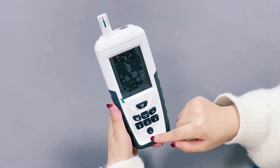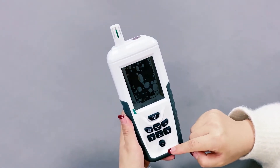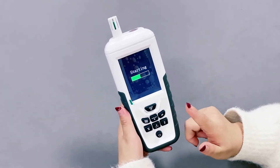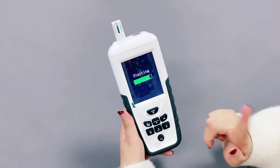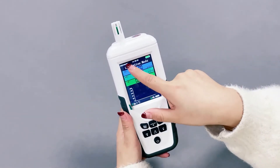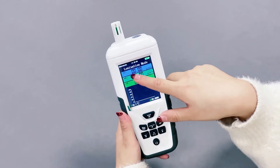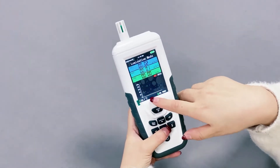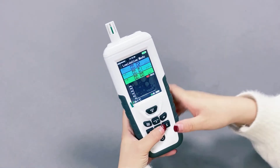Also, can you show us how to operate the machine? Okay, of course. Let me start to operate the machine. You click on the power button. You will hear the voice broadcasting starting. Wait, please. And in normal mode, you will see the date, the time, the battery value, the real-time value, average value, cumulated value, and also the temperature and humidity.